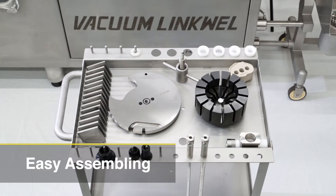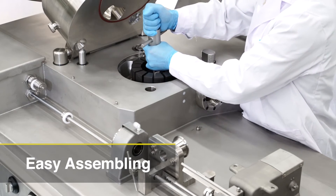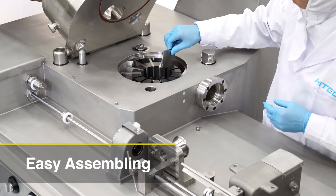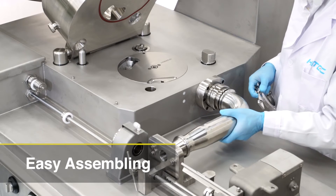Assembly requires few parts and even an inexperienced operator can handle it with ease. The Vacuum LinkWell design is sanitary, and all parts in contact with the meat can be easily disassembled and sanitized.